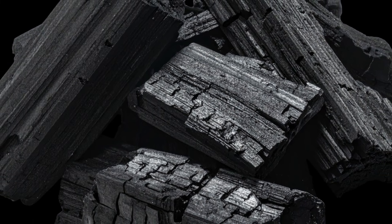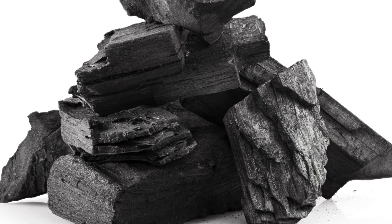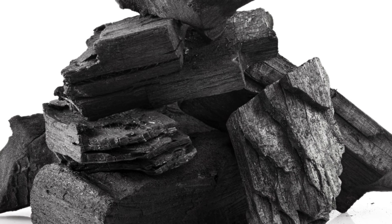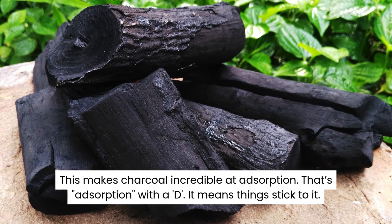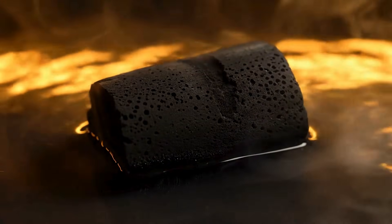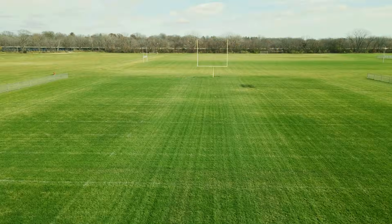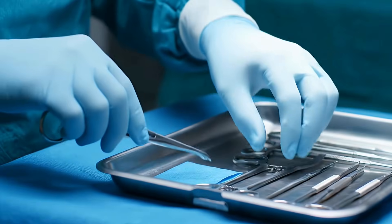We burn it and we grill with it, but charcoal has a secret superpower hidden in its microstructure. Remember how the heat drove out all the water and gas? That process left the charcoal full of billions of tiny empty holes and tunnels — it's like a hard black sponge. This makes charcoal incredible at adsorption — that's adsorption with a D — which means things stick to it. If you look at activated charcoal, which is processed to have even more holes, just one gram of it has the surface area of a football field. That's why we use it in gas masks to trap poison, and it's inside your water filter to trap chlorine. Doctors even use it in emergency rooms to treat poisoning, because the charcoal acts like a magnet, trapping toxins in the stomach before they get into the blood. From an artist's sketchpad to a life-saving medical tool, this simple black rock is one of the most versatile materials on Earth.